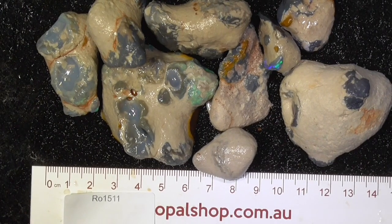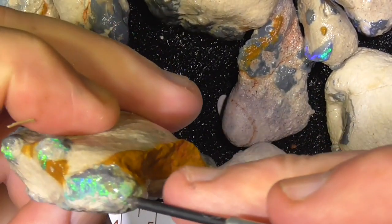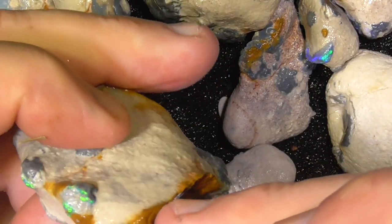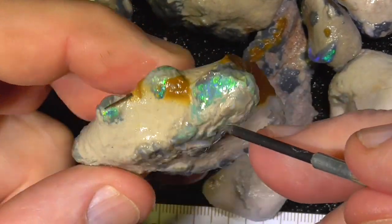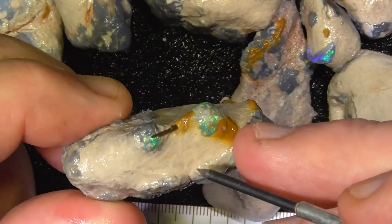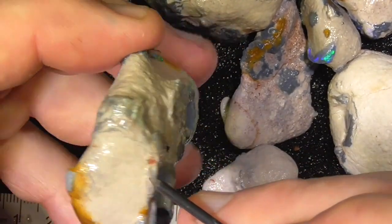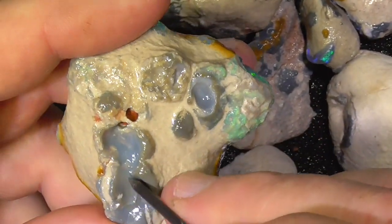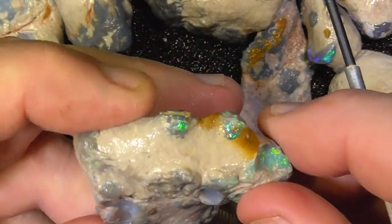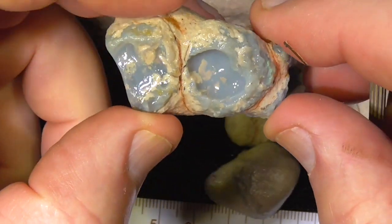I'll zoom in a little bit more. It's quite a nice knobby on the end here, and another little one over here. Some of these others might turn into something — it's hard to know whether there's any more inside. It's interesting with some of these how they have hollow centers, like this large one here, and this one makes you wonder how it happens like that. Here's another one the same — large hollow in the center.